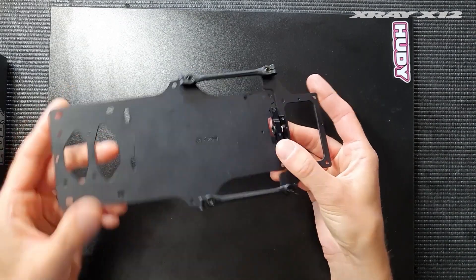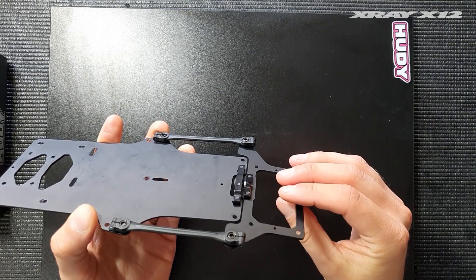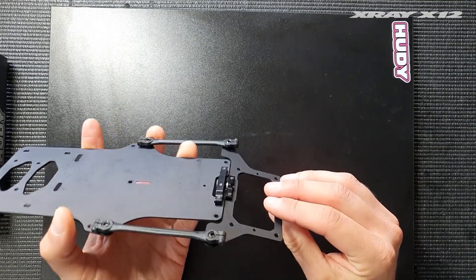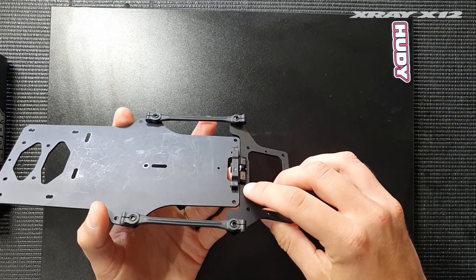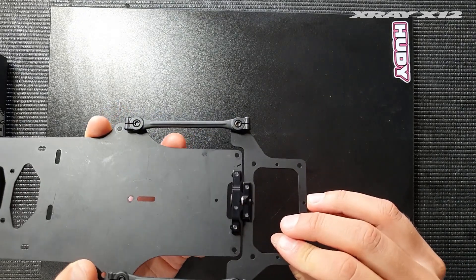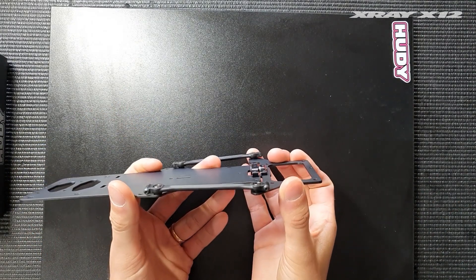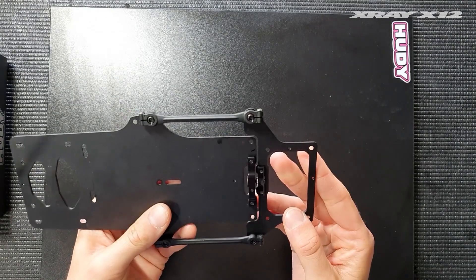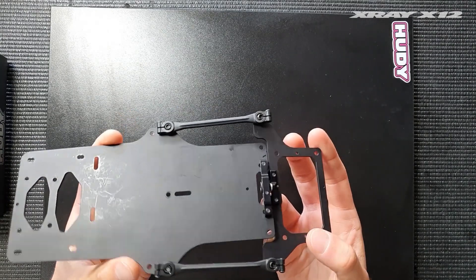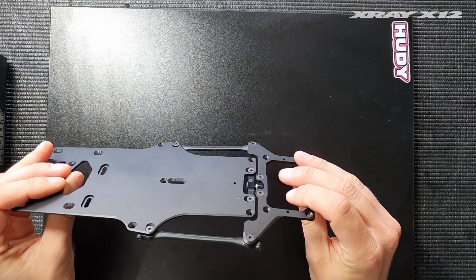You still have the option to shim the pivot up and down with shims, so you can raise the roll center back up. You need to add the same amount of shims to the rear part as to the front part, and this will free up the car, remove grip, and can be helpful for high grip surfaces. But as an initial setting, I recommend using no shims underneath and using the roll center as low as possible.